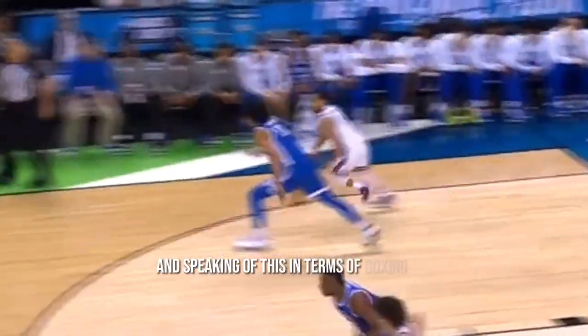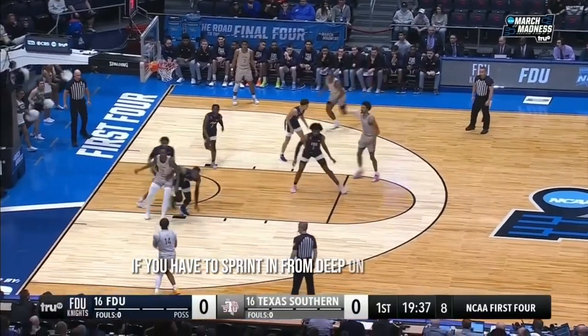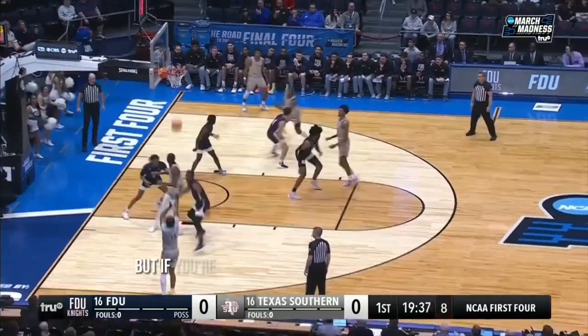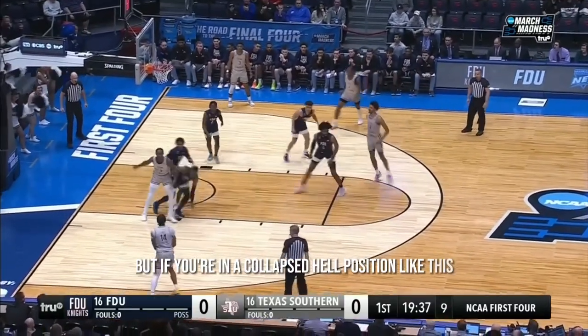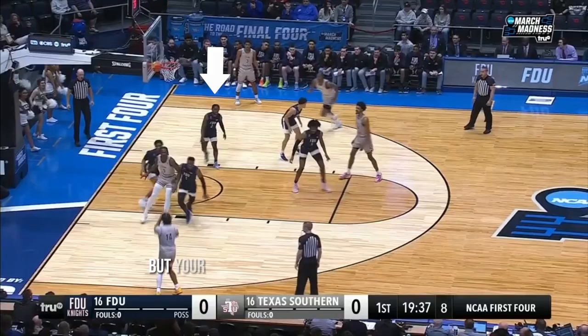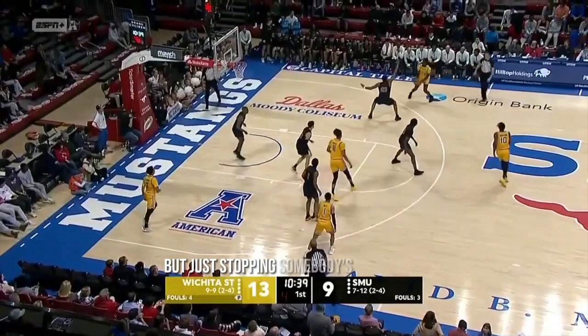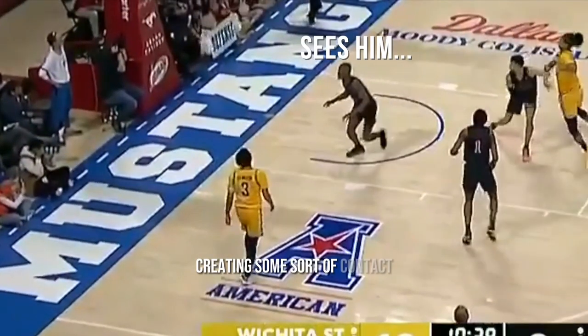In terms of boxing out, if you have to sprint in from deep on the perimeter, it may be smarter for you to just monitor for a long rebound. But if you're in a collapsed help position, that's not only your opportunity but your obligation to get a body on someone. This doesn't have to be a perfect box out — just stopping somebody's momentum and creating some sort of contact.